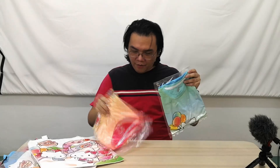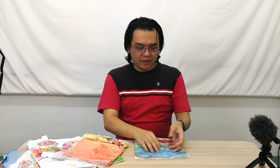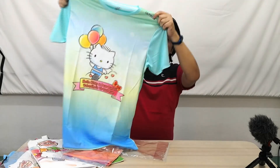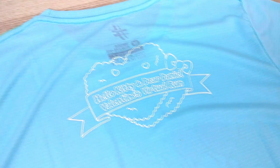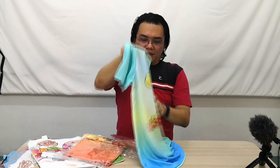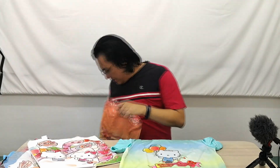Next we have the shirts — a Dear Daniel shirt and a Hello Kitty shirt. These look like participant t-shirts since I don't see any distance marker on them. Opening both up: here's the Dear Daniel one, front and back. It says Hello Kitty and Dear Daniel Valentine's Virtual Run.